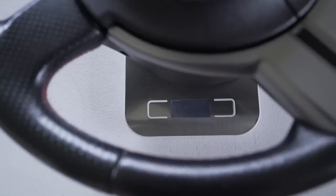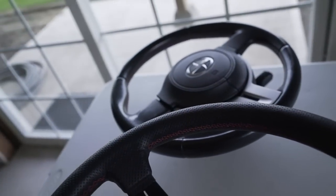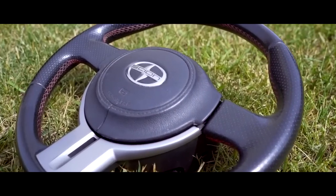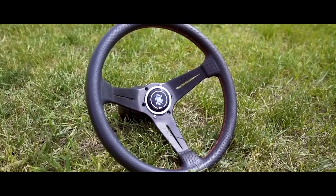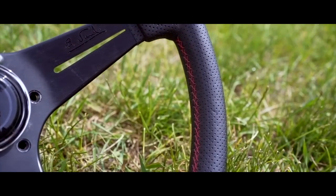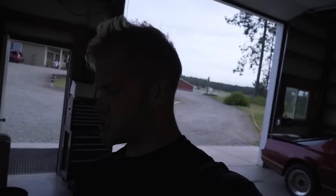The stock steering wheel weighs six pounds three ounces, and the whole aftermarket assembly weighs in at four pounds one ounce — so that's a solid two pounds lighter. Let's get the hub installed on the car.